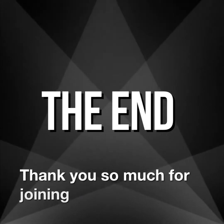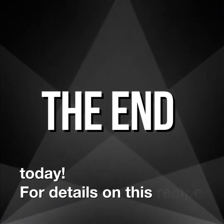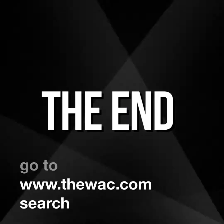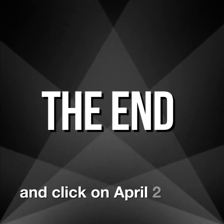Thank you so much for joining me in my kitchen today. For details on this recipe, go to the WAC website, search recipes, and click on April 2019.